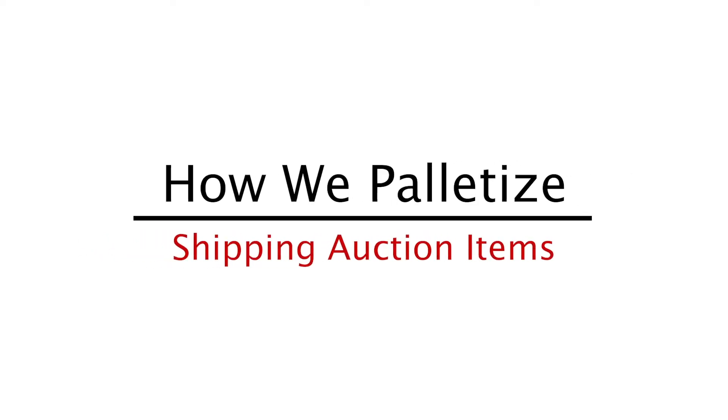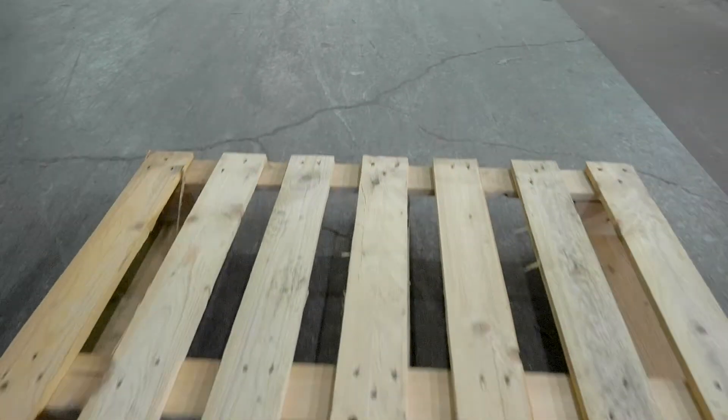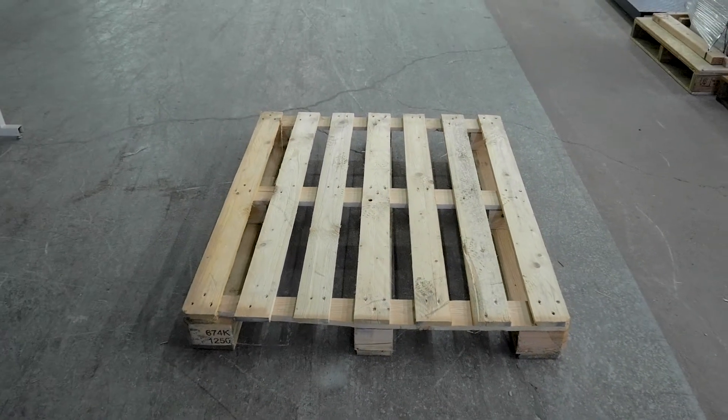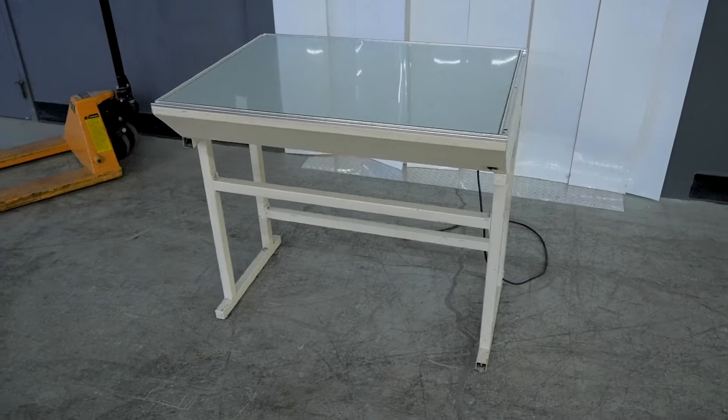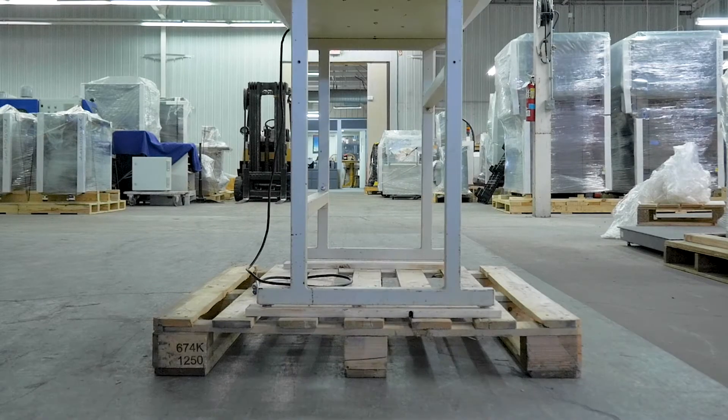How we palletize at Printer Strategies. First you get yourself a pallet. Then you get your item and put it on the pallet.